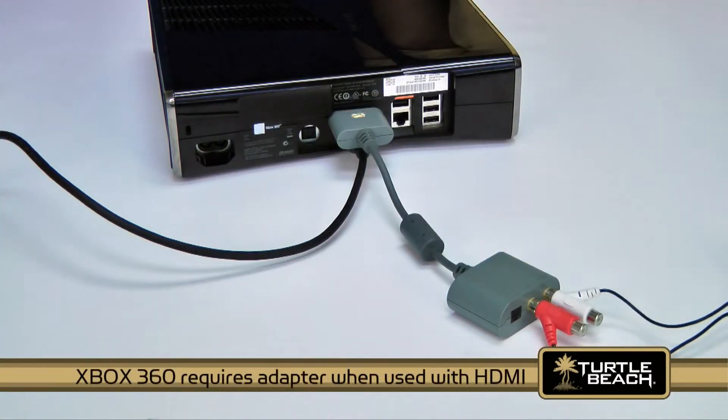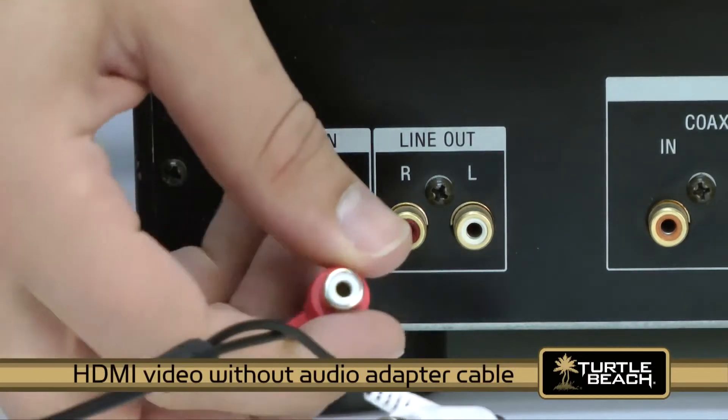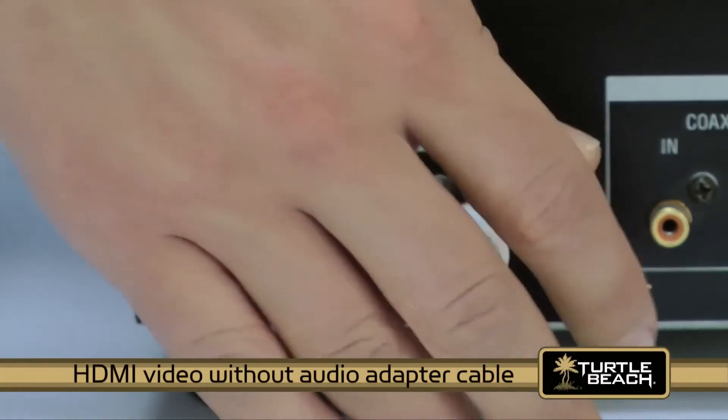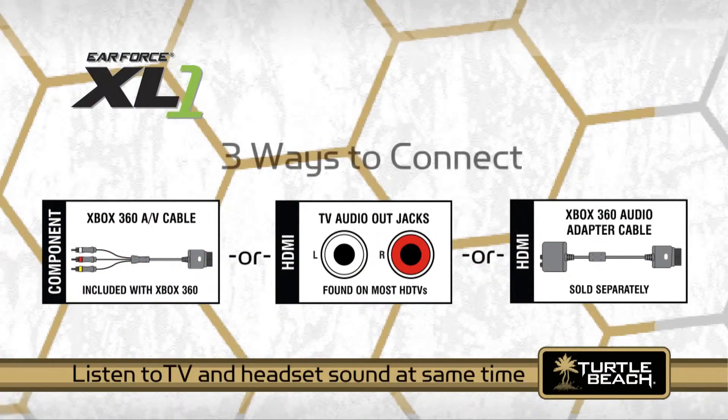Note: the Xbox 360 requires this cable for analog audio output when used with an HDMI connection. If you're using an HDMI video connection but you don't have the Xbox HDMI audio adapter yet, check if your TV has red and white RCA audio output jacks, which are found on most HDTVs. If it does, then you can connect the red and white piggyback RCA plugs directly to the TV audio jacks. These configurations will allow you to listen to the sound from your TV and headset at the same time if you choose to.